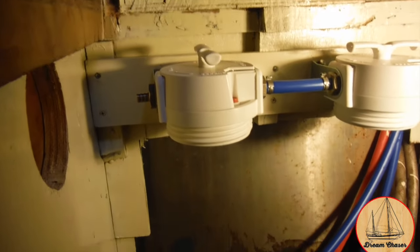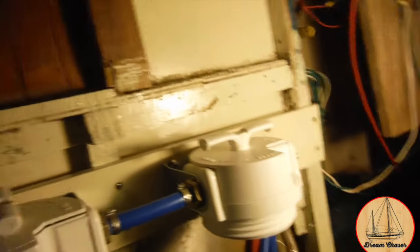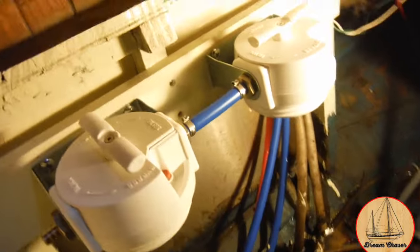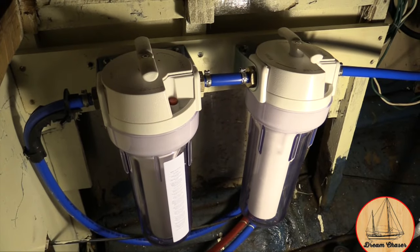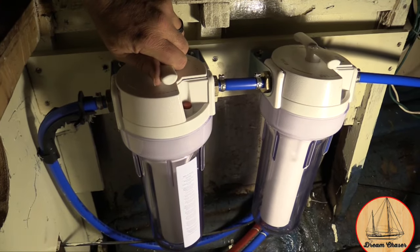After a few coats of paint in the bilge and on the extra piece of wood, I went ahead and mounted the piece of wood across the beams, then used the techniques from earlier in the project to connect up the PEX lines. Now here's the moment of truth — we're going to turn on the valve and see if we have any leaking.